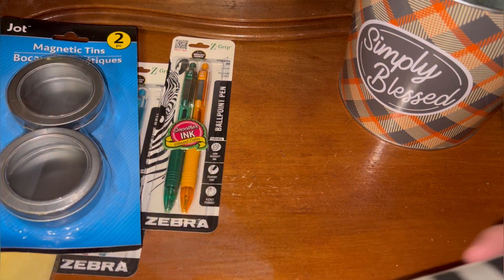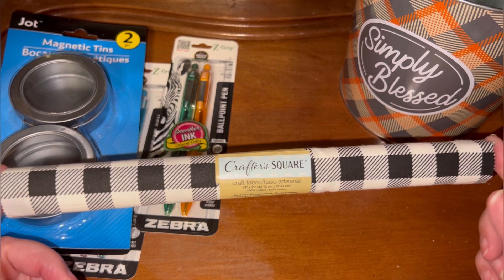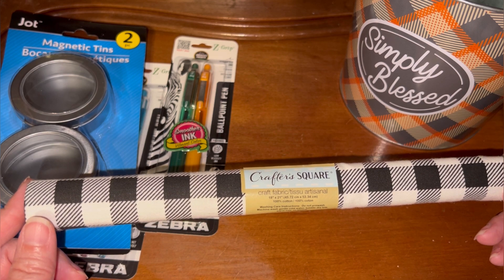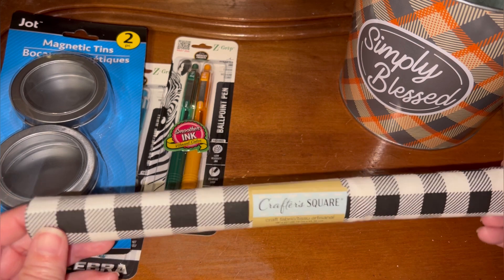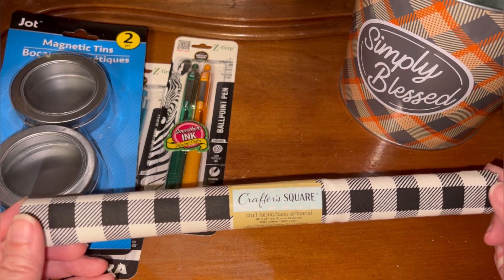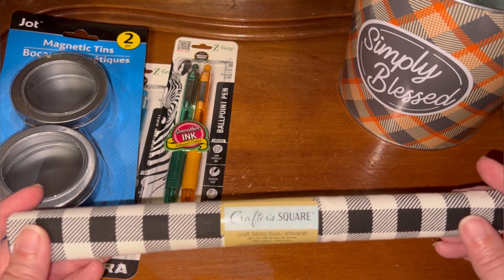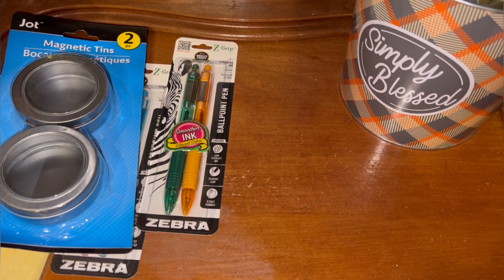Another thing to be on the lookout for — they are getting in their fall fabric, so I did pick one of these up. This is a fat quarter, so it's 18 inch by 21 inch, 100% cotton. It's not new to the store but they rotate out the colors. I also saw they already have some Christmas fabric out, so be on the lookout if you're looking for fabric.